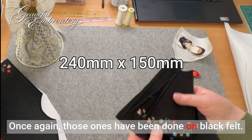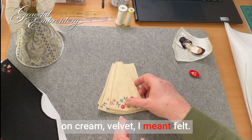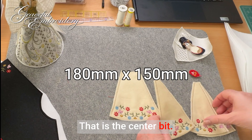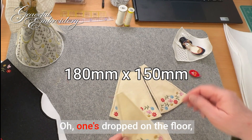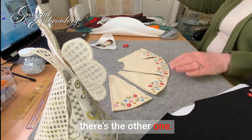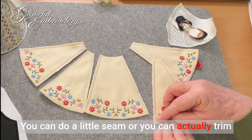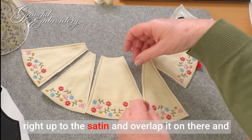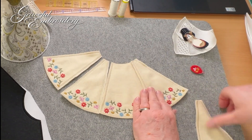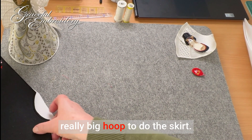Those ones have been done on black felt. This is another version I've done on cream felt. This is for those who are limited to a five by seven hoop — that is the centre bit. One's dropped on the floor obviously and those go like that. You can do a little seam or you can actually trim right up to the satin and overlap it on there and just do some zigzag or hand stitching. So those are the options for the skirt — you don't have to have a really big hoop to do the skirt.